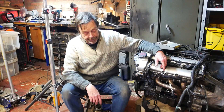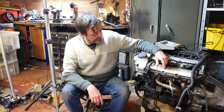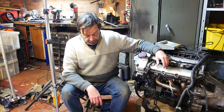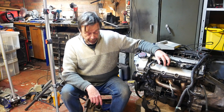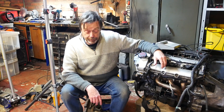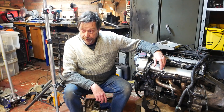Here is my Jaguar S-Type 3-litre V6 engine. This engine is very closely related to the Ford Duratec V6. In fact, most of it is the same, stemming from a time when Ford owned Jaguar.